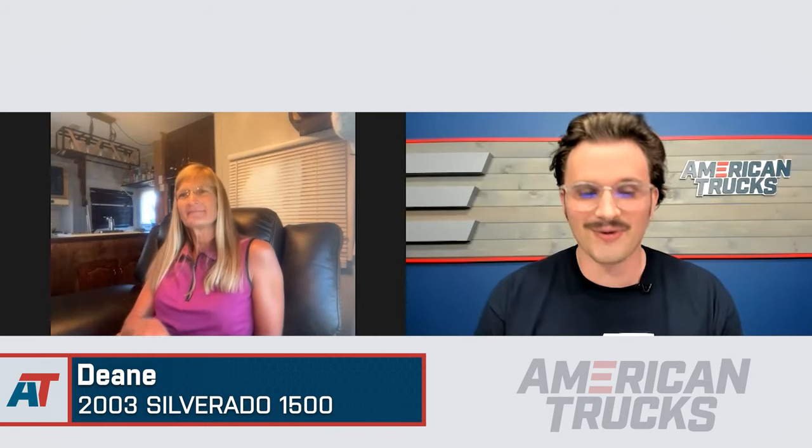Hey everybody, I'm Noah from American Trucks and today we're talking to Dini about her Silverado. Thanks for talking with us today. Absolutely.